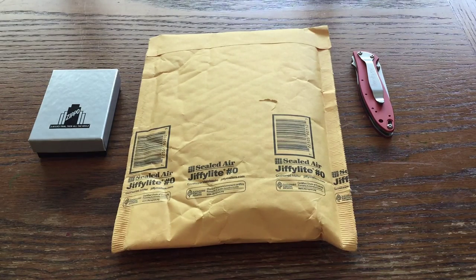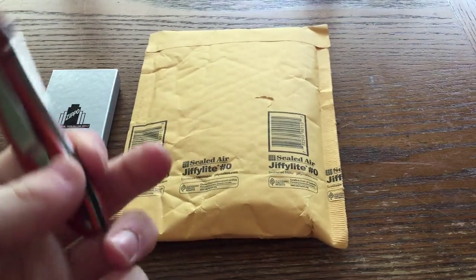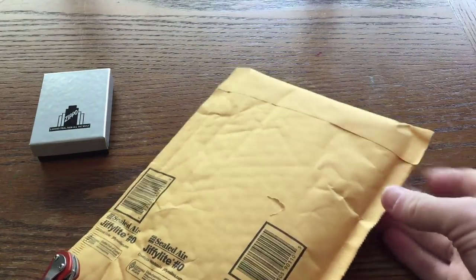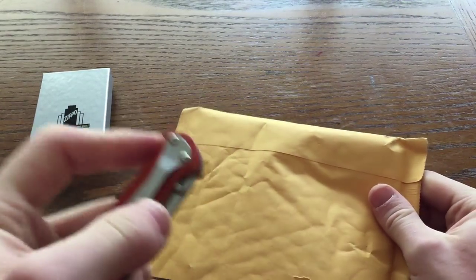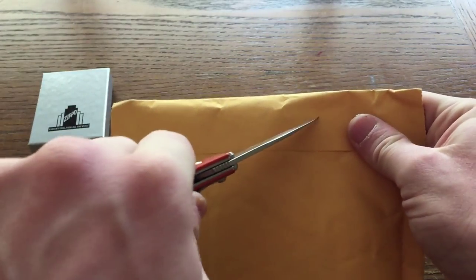At least according to the Zippo playlist that I have on my channel. So yeah, this is number 100. That is incredible. Alright, so without further ado, let's jump into this. This right here came from Zippo themselves — I ordered this direct from Zippo's website. I don't normally do that, but in this case I kind of had to, and you'll see why in a little bit.